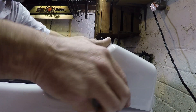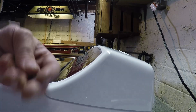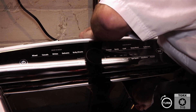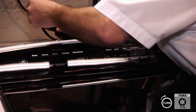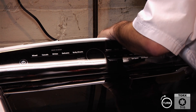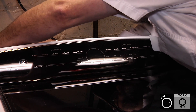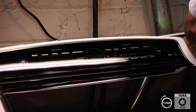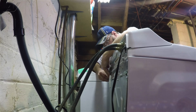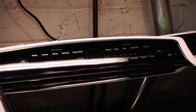We're going to put the timer panel back on. There are clips, you just put it in place and then push down, it clips. Then we're going to put the two panel screws back in the back, and the three screws on the hinges. And that completes the repair.